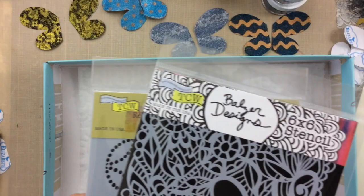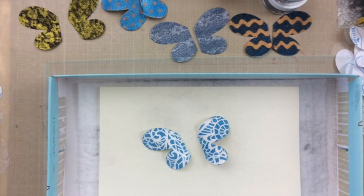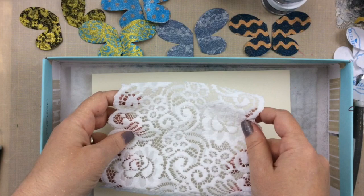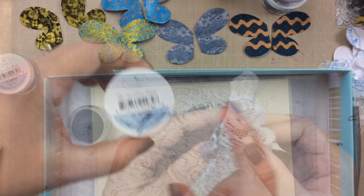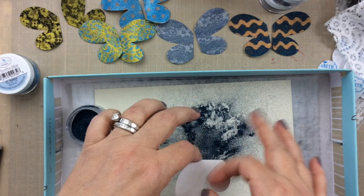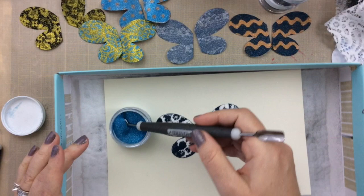Here I decided that this particular stencil would give me such a fun look. I did the first color and now I'm putting on that second color which is yellow, and that made a fun wing as well. The last one I'm going to use this lace I got from Hobby Lobby — it was definitely thicker so it didn't give as much definition, but it still turned out beautiful. I used the dark blue on this one and then the lighter ocean blue for the second color, and it was also very fun.